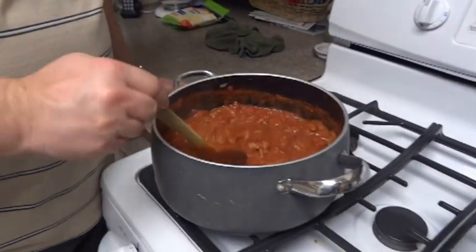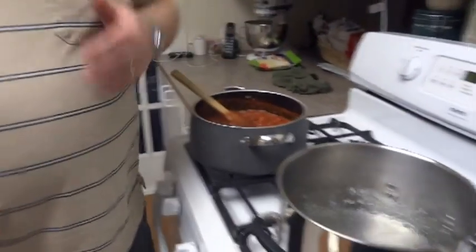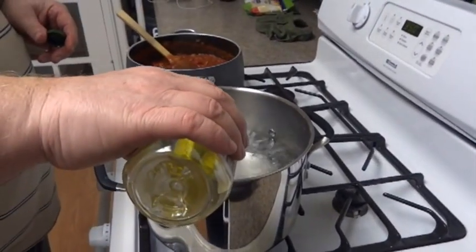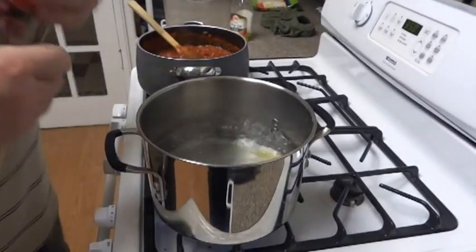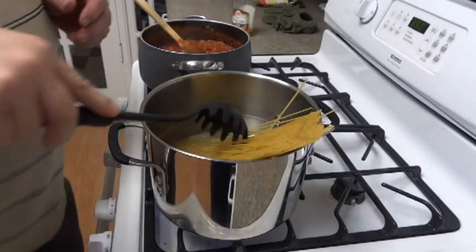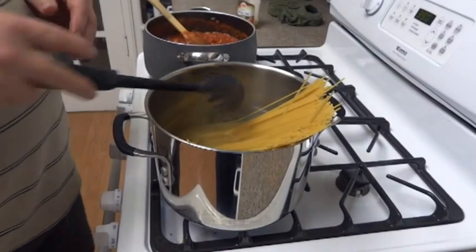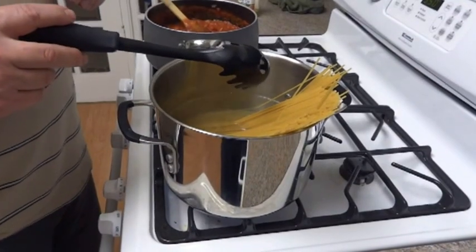The sauce has been cooking for about 25 minutes so it's about ready — we'll continue to let it simmer. Since the water is boiling, we're going to put a little olive oil in — I've already put salt in — to help keep the noodles from sticking together. We'll put the noodles in and cook them for 8 to 10 minutes, then drain them off and put the sauce and noodles together.